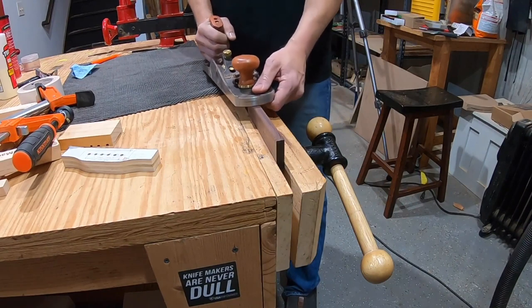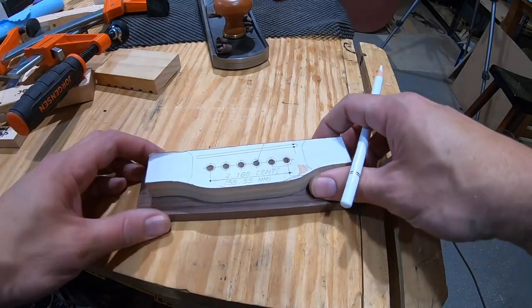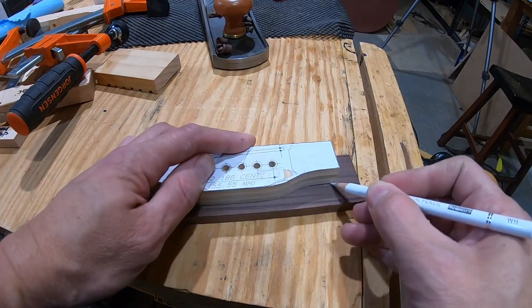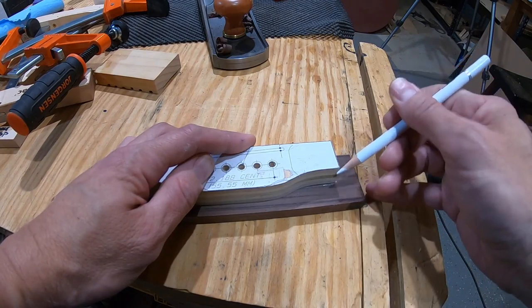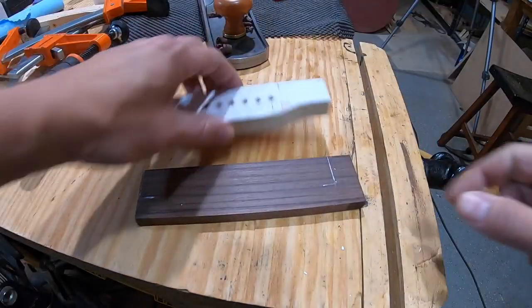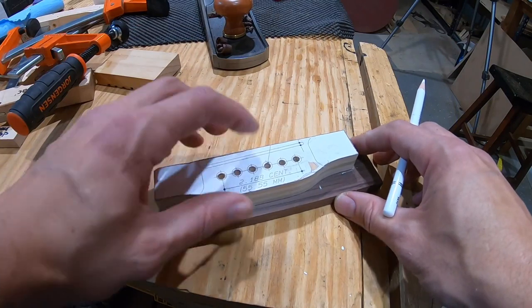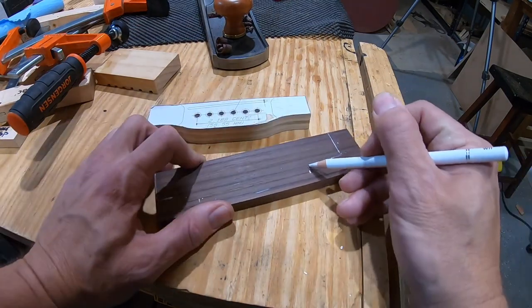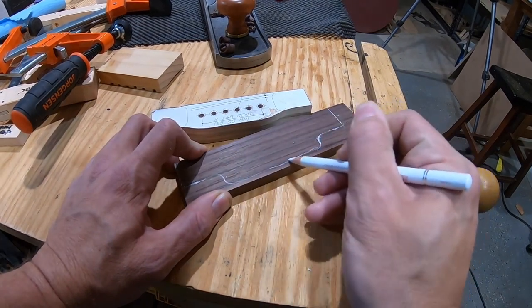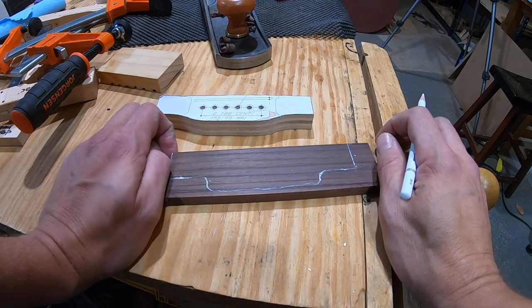One side of the bridge blank is planed flush. Sketching begins on the bridge shape — possibly keeping the same thickness dimension, but drawing out ideas to see what works. A more curved bottom is tried out on paper but immediately rejected. Back to experimenting.